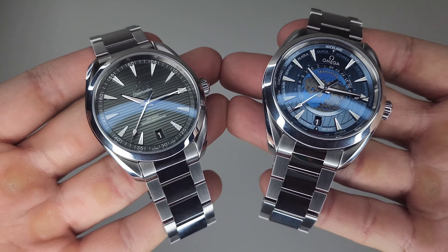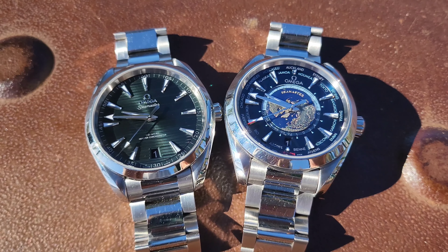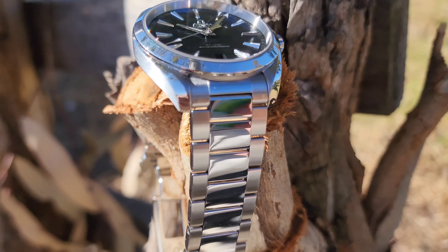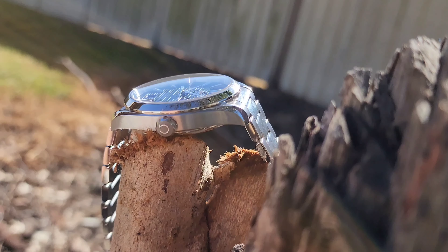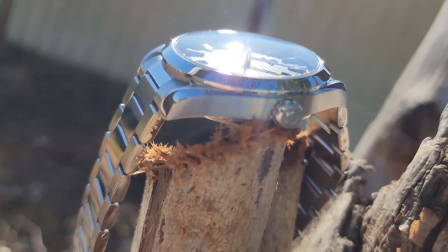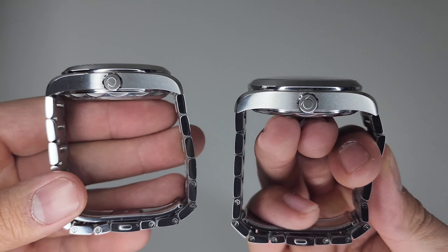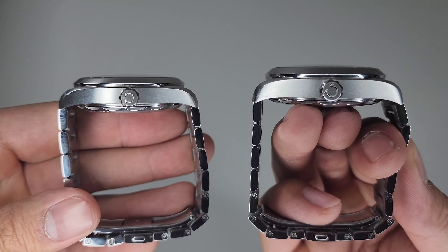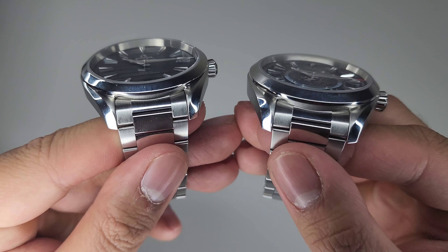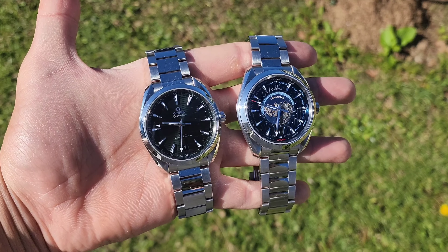Looking at the cases, we can clearly see a difference in size, which is one of the most differentiating aspects other than the dial. Both cases have the signature Arquaterra look with twisted lugs and crisp transitions from brushed to polished finishing. Their side profiles are similar, but the Worldtimer is a little thicker to accommodate its added mechanisms. There is a one-millimeter difference in lug width between the two.